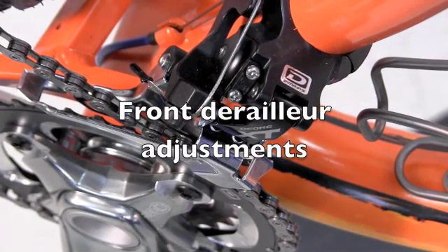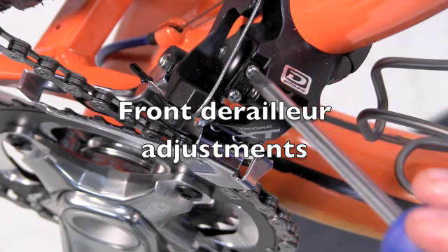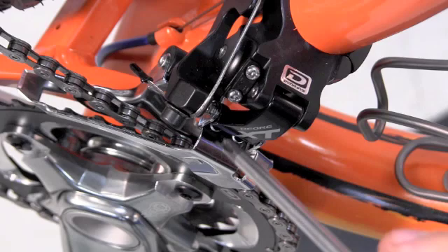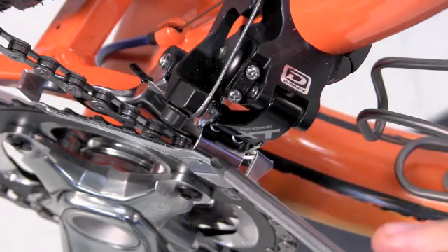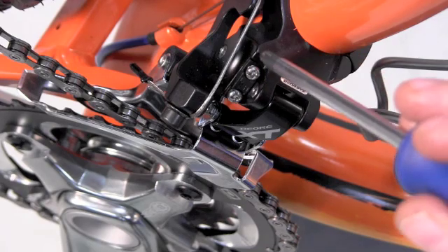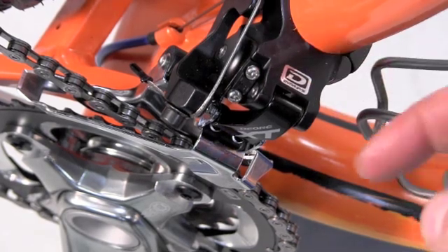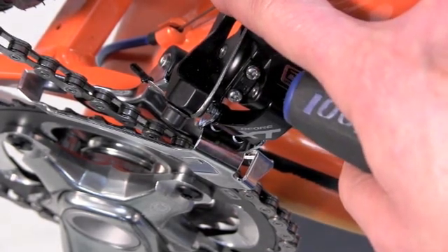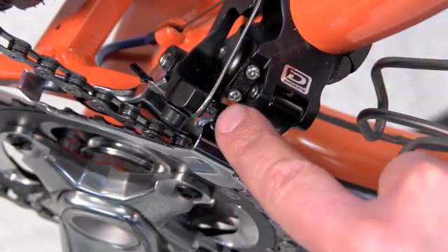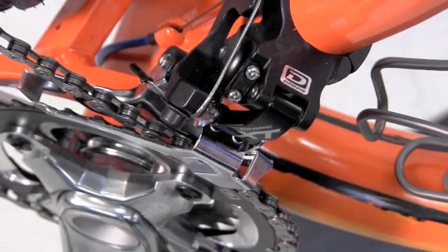On the front derailleur we have a couple of limit screws. One controls the outer motion, marked H — that's the outer stop. The other is the inner stop, or the L screw. It's a screw that contacts a portion of the cam body inside and keeps us from moving further in, or in this case out with the H screw.